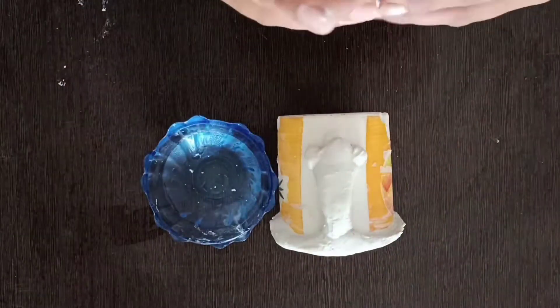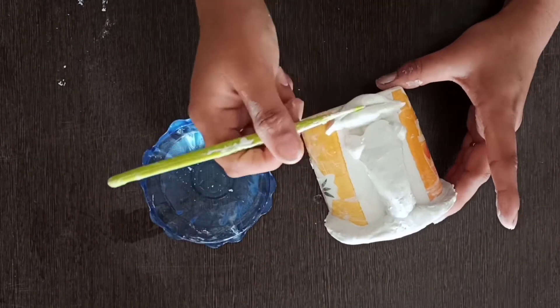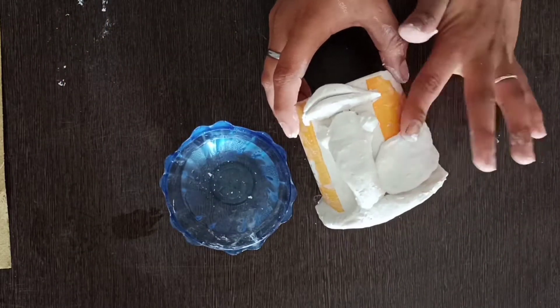After making the forehead, we will make the lips and smooth them out. We will also give a little detailing. After making the basic shape, we will cover the base.